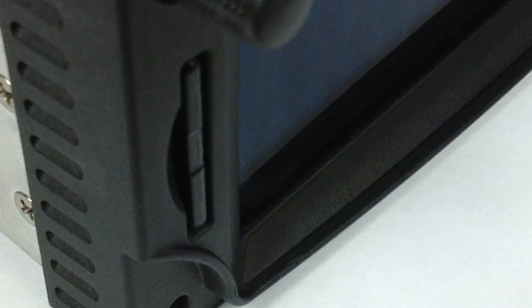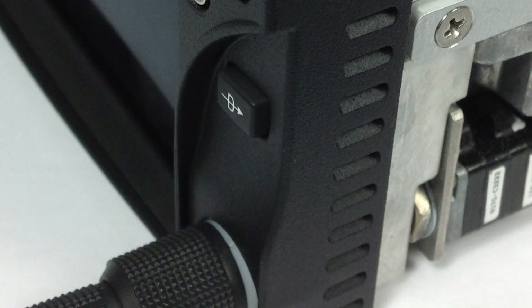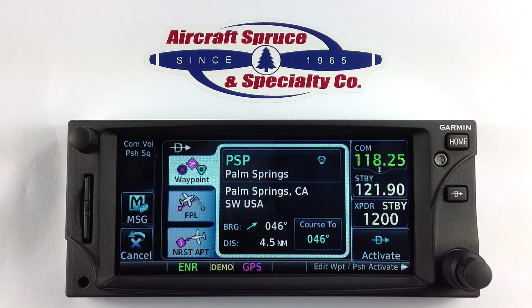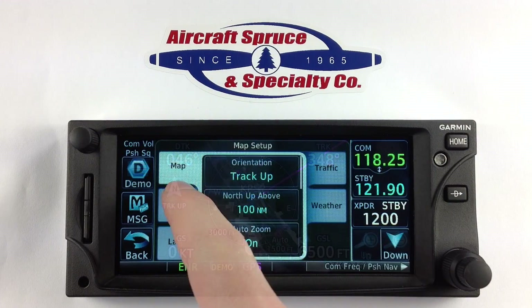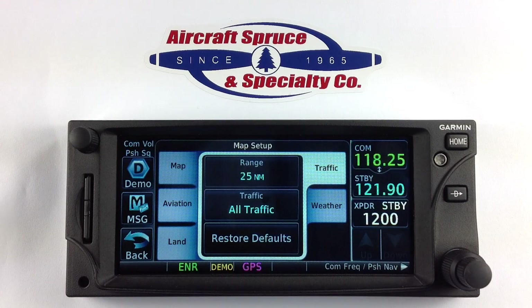On the bottom left is the SD card slot to store database information, and along both sides of the 650 is its built-in air intake for cooling. The direct-to button on the right side will allow you to quickly pick a point on the map and navigate to it. No matter what screen you are on, you can use the home button on the top right corner to get you right back to the main menu.